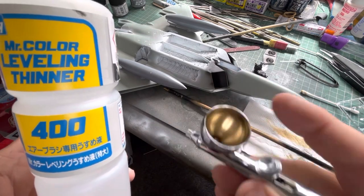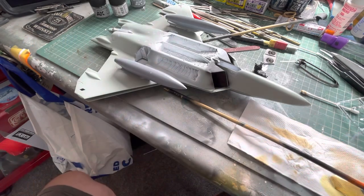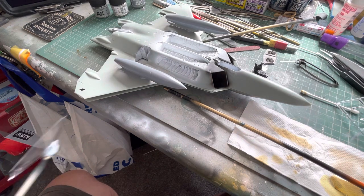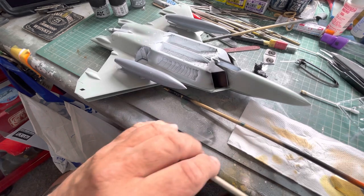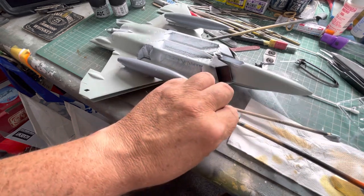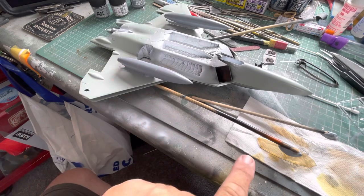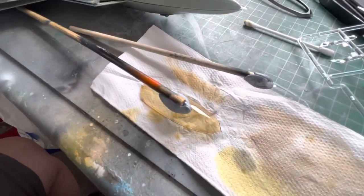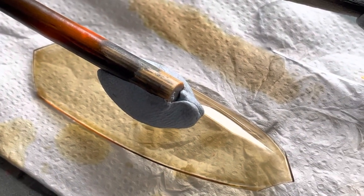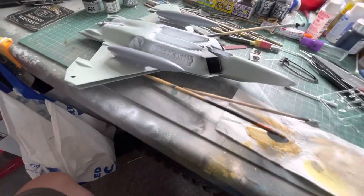I'll show you how to do it. With the F22 kit you get two canopies — a clear one and a slightly tinted one. As you can see, the slightly tinted one is pretty clear, and this one has already been painted.